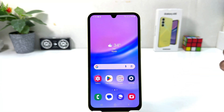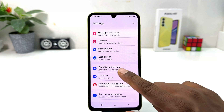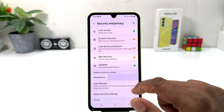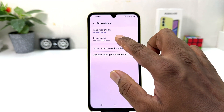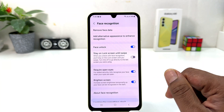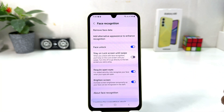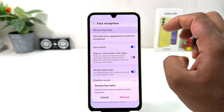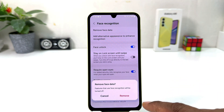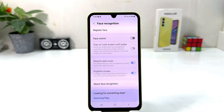Now, maybe in some cases you want to delete your previous face data and add a new face. For that, you need to click into your Samsung Galaxy A15 Settings section, click Security and Privacy, scroll down, click Biometrics, and then click Face Recognition. It will ask you to draw your current pattern — draw the same pattern. If you decide to delete the previous face data, click Remove Face Data and a pop-up will appear asking if you'd like to remove your face data. Click Remove.